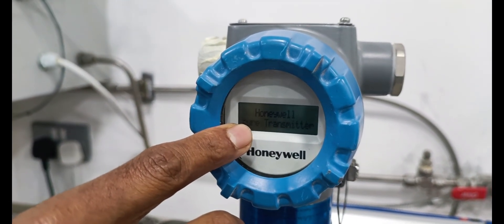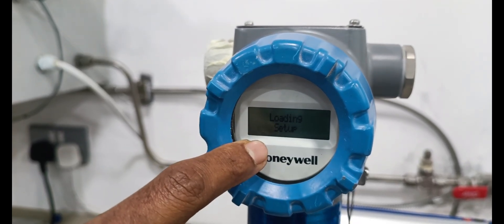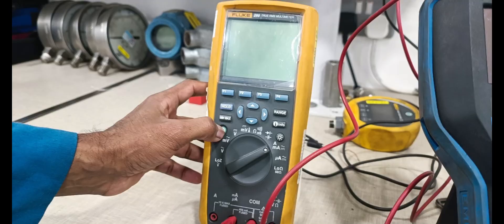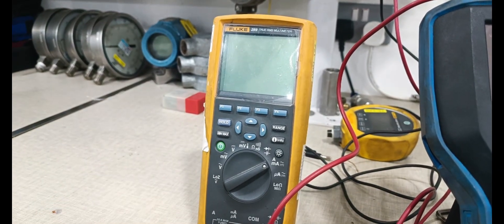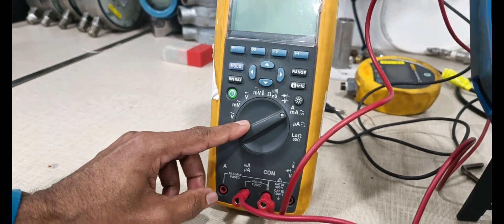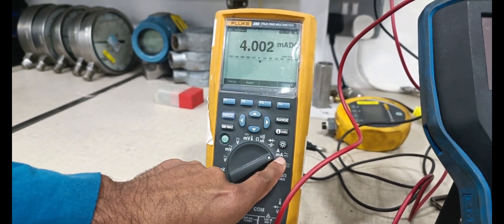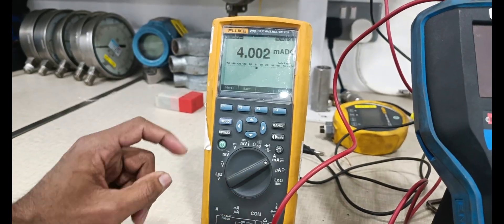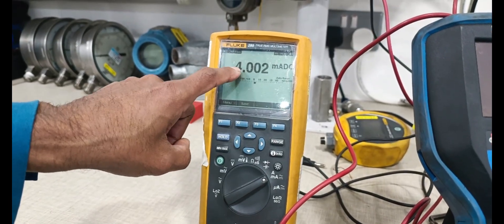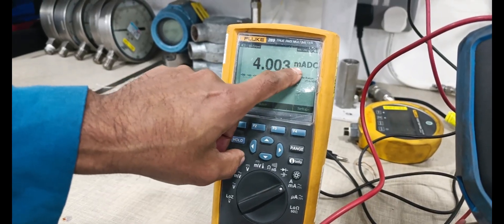Display is showing the instrument parameters and loading all setup. Multimeter is selected — select milliamps DC current. The display is showing 4.003 milliamps DC.